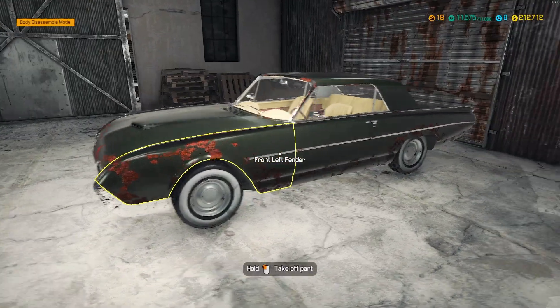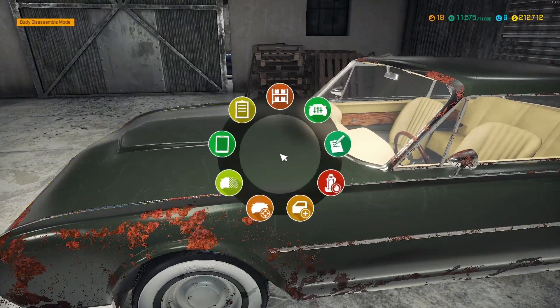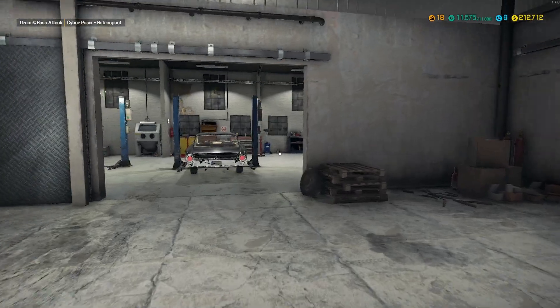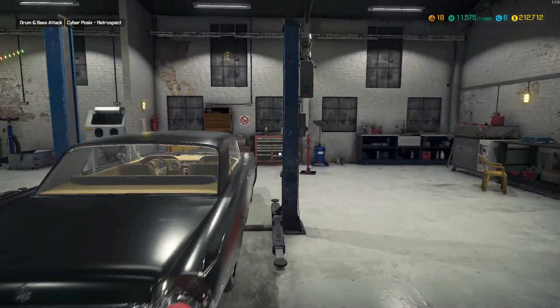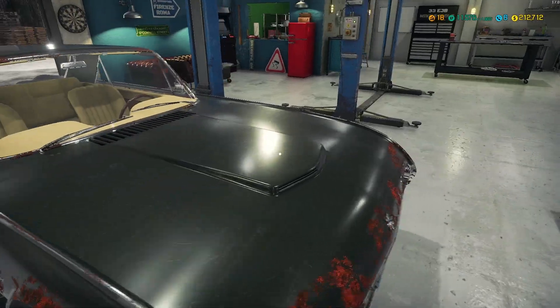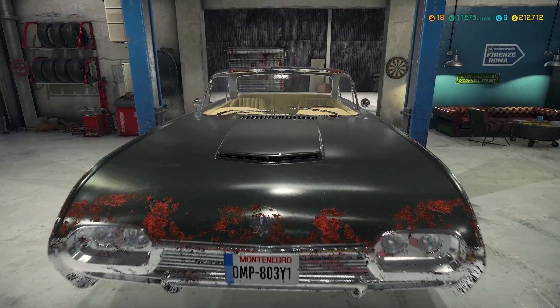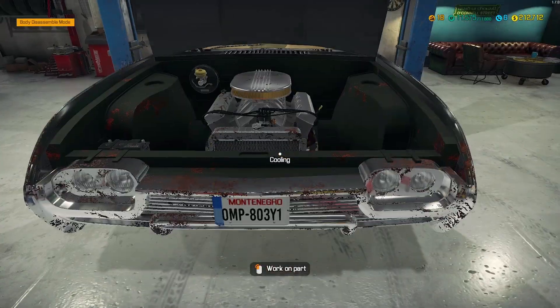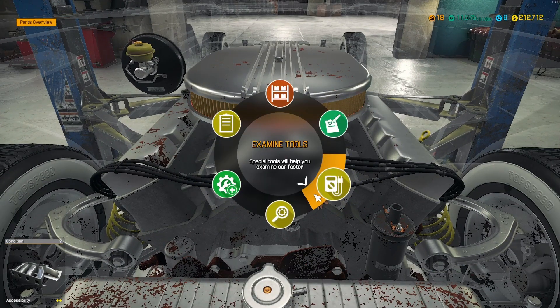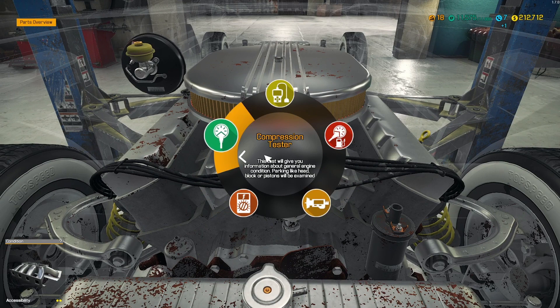It is a bit rusty, but overall it's a nice-looking car. I like it. So let's move it to Bay 1, or Lifter A as they call it. Let's get it up in the air a little bit. We'll open this hood up. It's from Montenegro — interesting. Alright, so let's go ahead and start with our examining tools here.